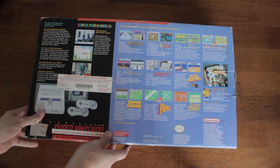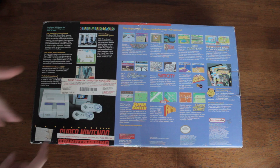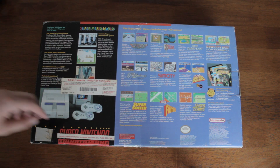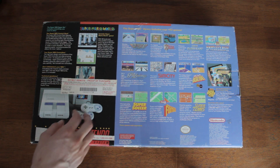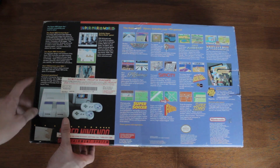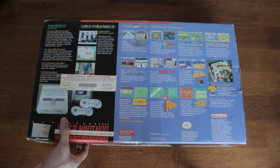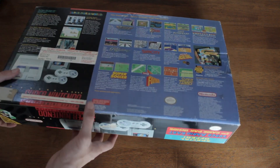Let's flip it around so we can take a look at the back. Back here we've got some ads for some other games — F-Zero, Zelda, Super Mario Kart which is included, SimCity, Tennis. And then you've got Super Mario World right here. Proof of Purchase 1994, May 23rd — obviously that wasn't me buying it.